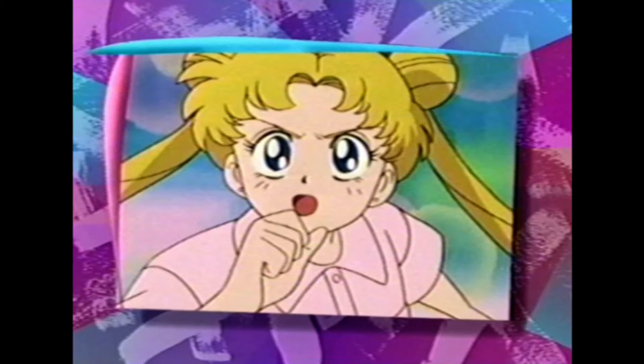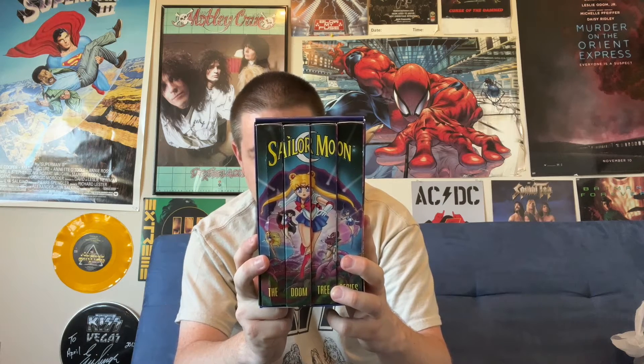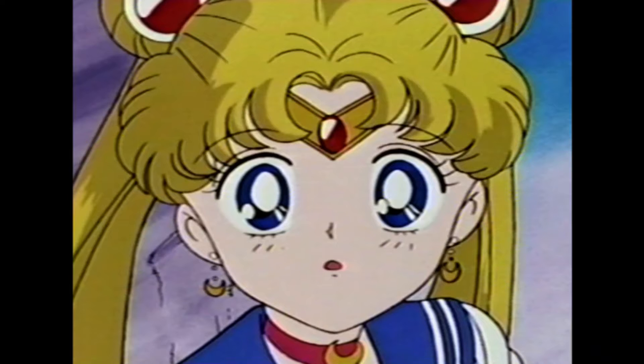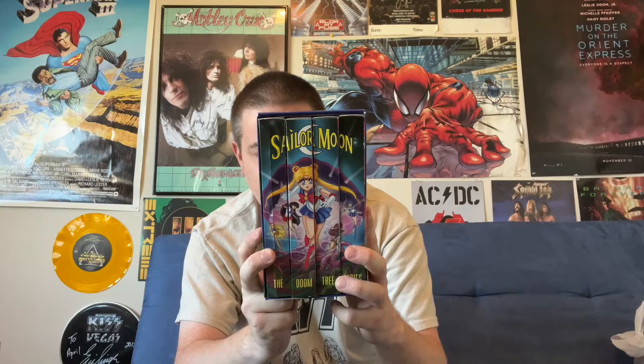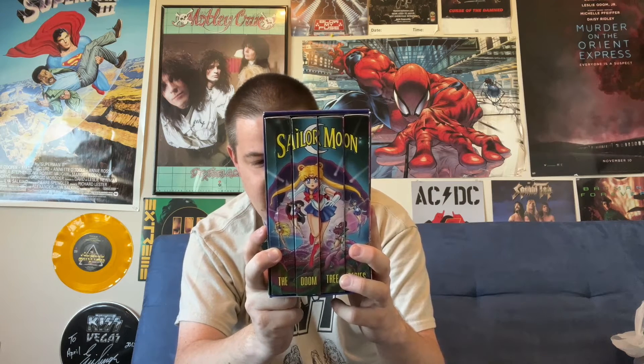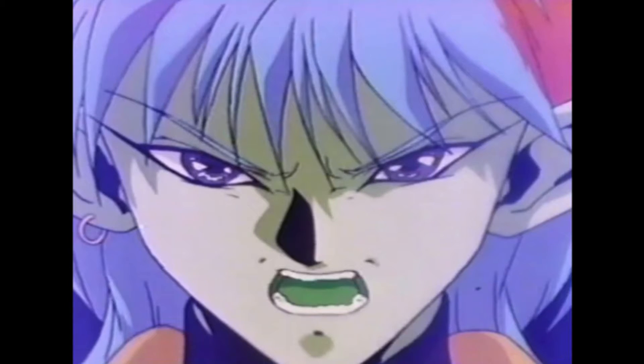Starring Sailor Moon and all your favorite Sailor Scouts. Great new villains and many more incredible surprises. In Sailor Moon: The Doomtree Series, Serena meets Alan and Anne, two schoolmates who pass themselves off as brother and sister. Little does Serena know that the couple has a horrible secret — they've been sent by the Negaforce to steal the Earth's energy and feed it to a mysterious Doomtree. I could think of several things wrong with that last sentence, but let's take a look at the individual tapes.